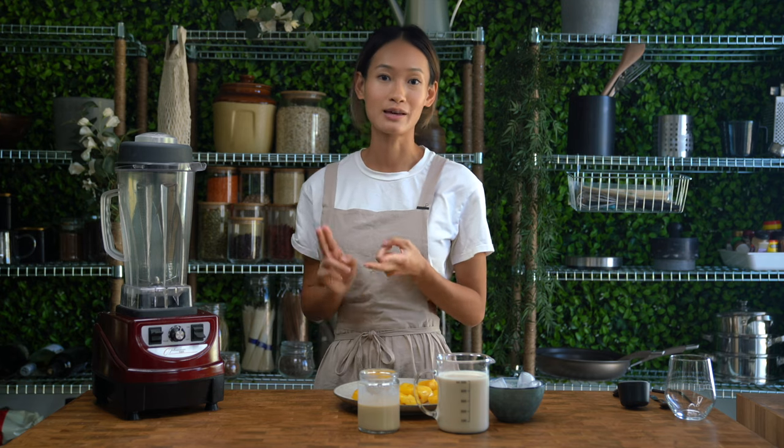The reason is they both use milk and they both use condensed milk — you just swap the fruits around. Today I'll be making a vegan version of the jackfruit smoothie.